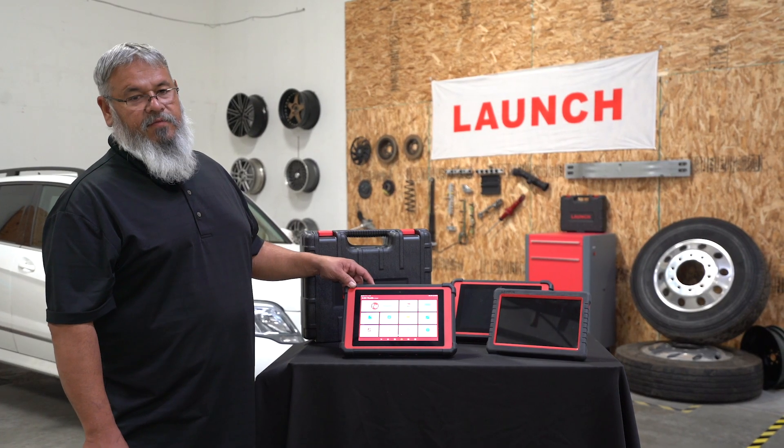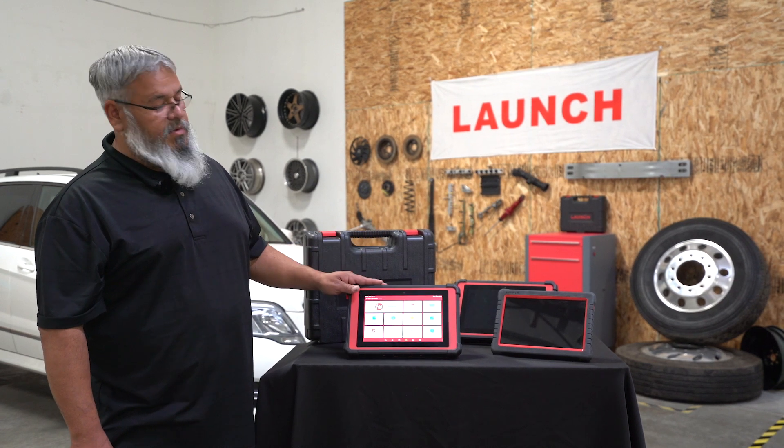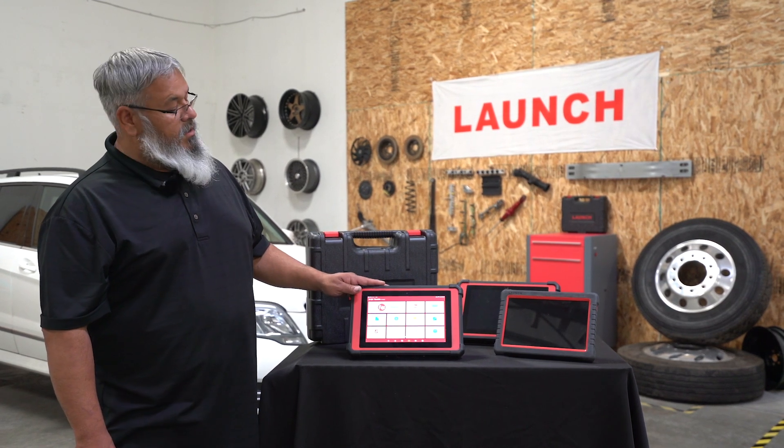Today we're going to go over how to perform a firmware fix on your Bluetooth, in case your Bluetooth loses communication with your throttle. So let's begin.